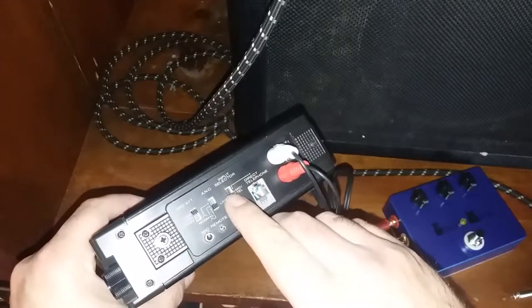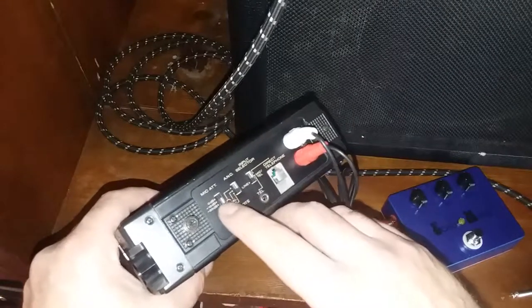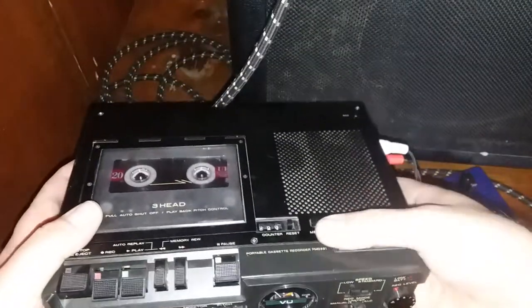On this I've got the switch set — my input selector is on line. I've got that on zero dBs, and this is all the way down.